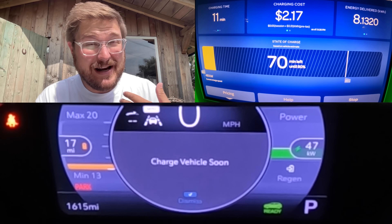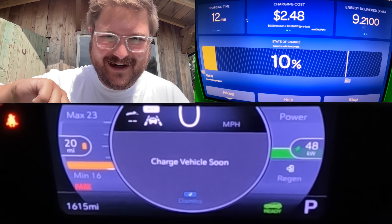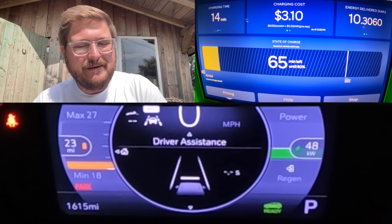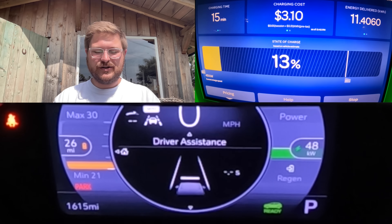It also had some BMS calibration issues. I don't think this car has ever been drained that much, because it went from 2%, then one, then zero. I should have calibrated the BMS beforehand — maybe I'll make another video on that in the future.